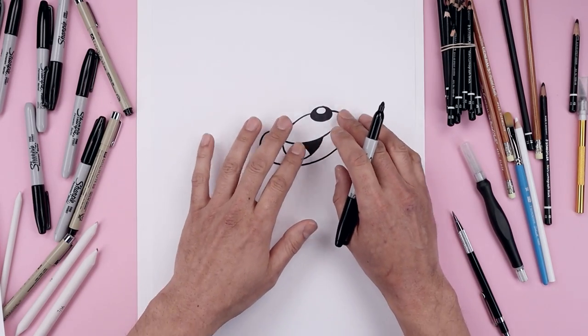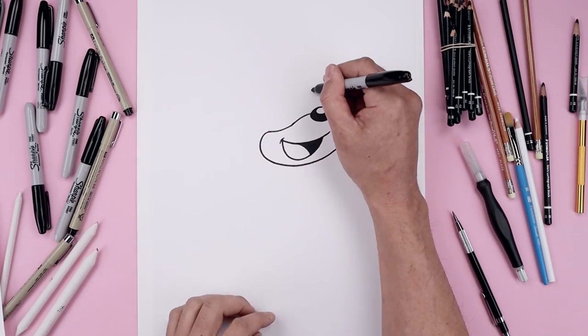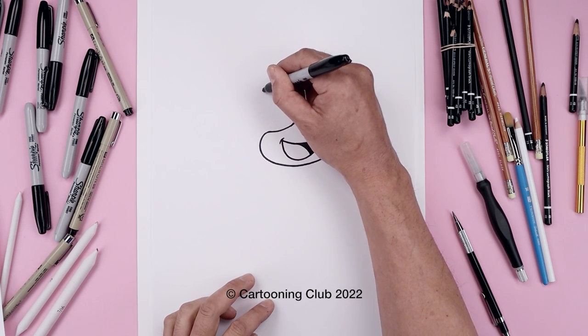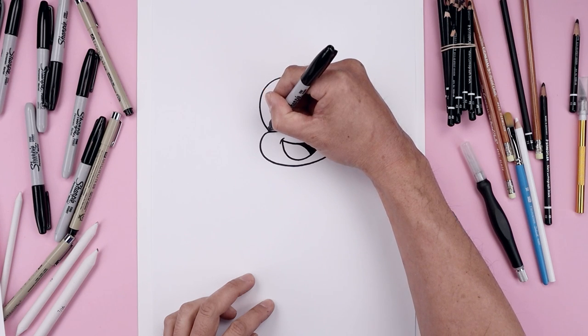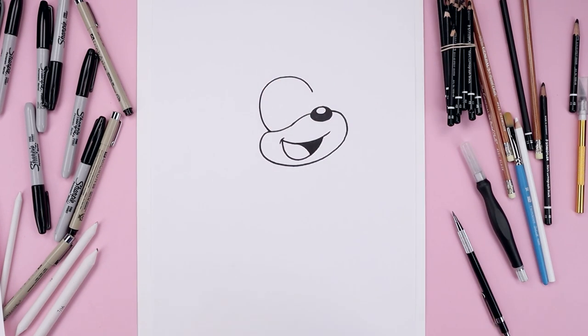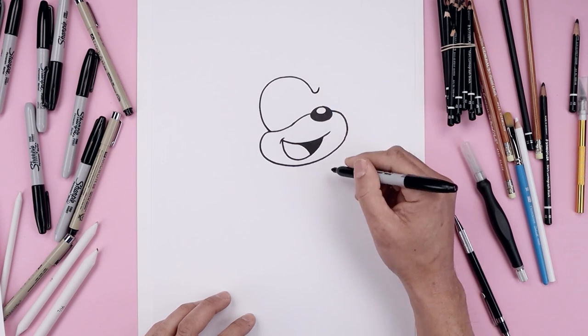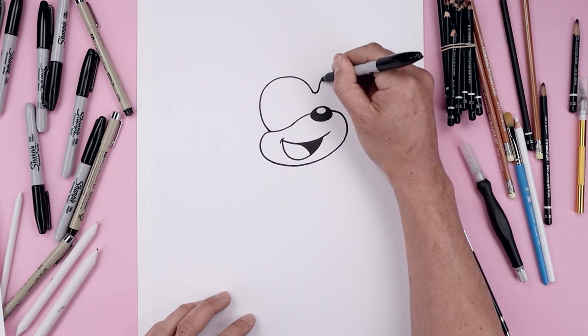With the muzzle in place, let's move up and draw in the eyes. Let's start directly above the nose. Start with the curve going up, going to round out the eye, come down and then in on top of the muzzle. Let's round out the bottom of the brow, coming down and bending that out towards the right.